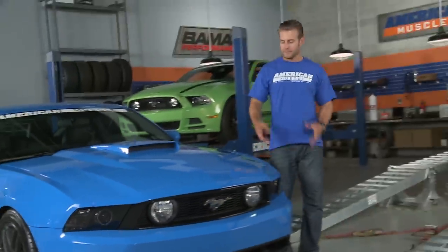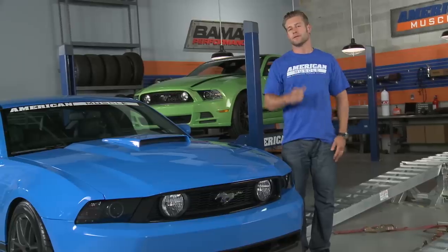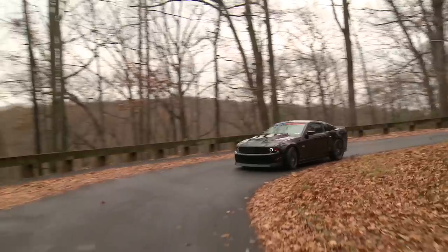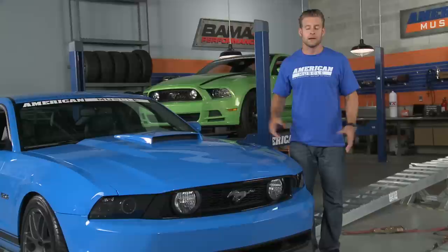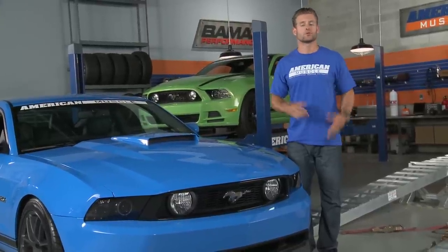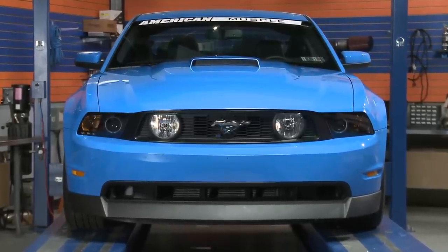We also decided to go with Raxiom's smoke projector halo headlights, which we're very familiar with. If you've been following our project blackout, then you've witnessed the cool stealthy stylings that these headlights give to any Mustang. These modern touches from Raxiom should really help balance out the more retro themed items from MMD and add to the overall cool factor of our build.